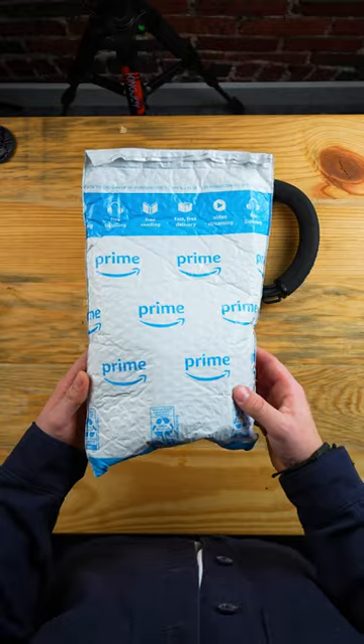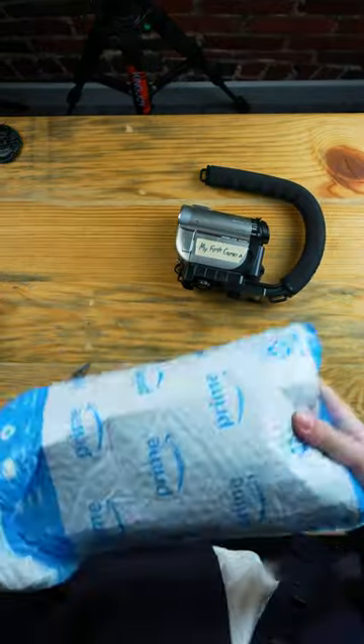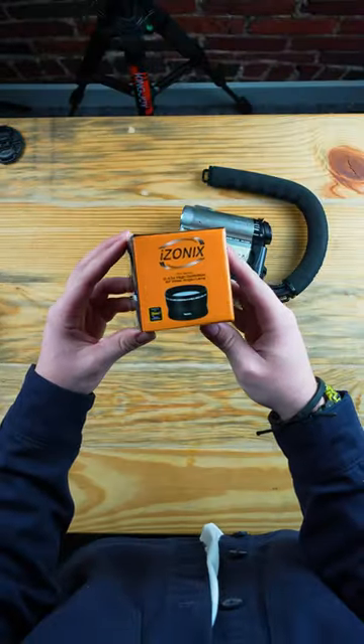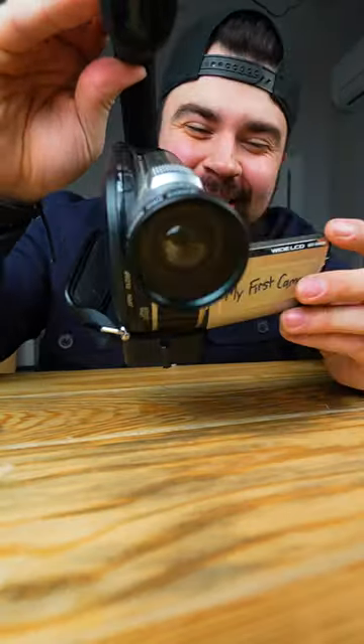This is my camcorder. I decided to get something cool for it today, so let's unbox it. It's a little fisheye lens. This reminds me of when I used to skate. It's so small but it's so sick.